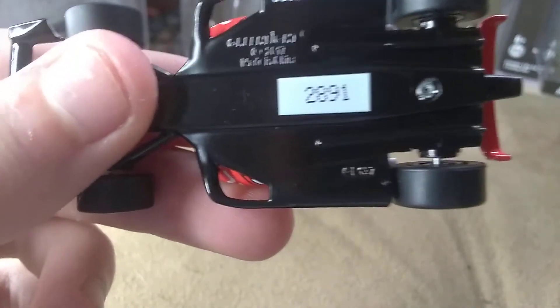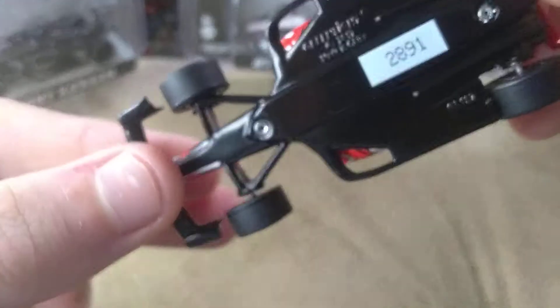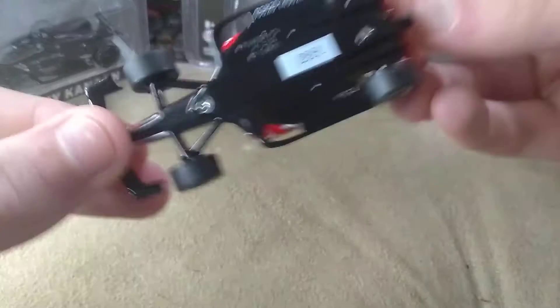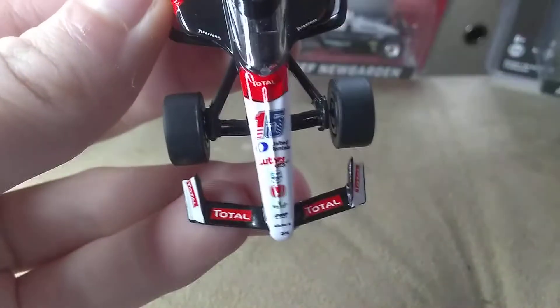This is number 2,891. Metal chassis. Look at this — it's a nice diecast. 8 out of 10. I really just love this scheme.